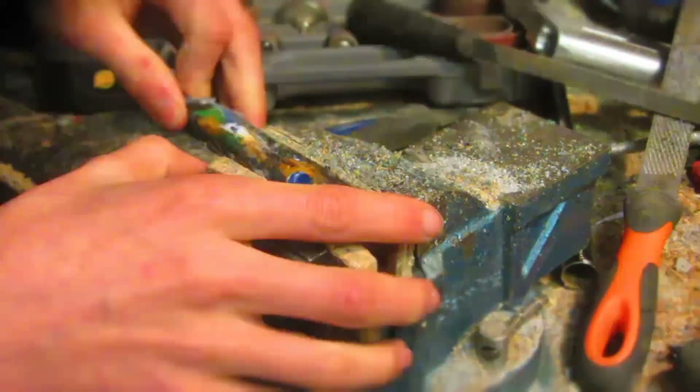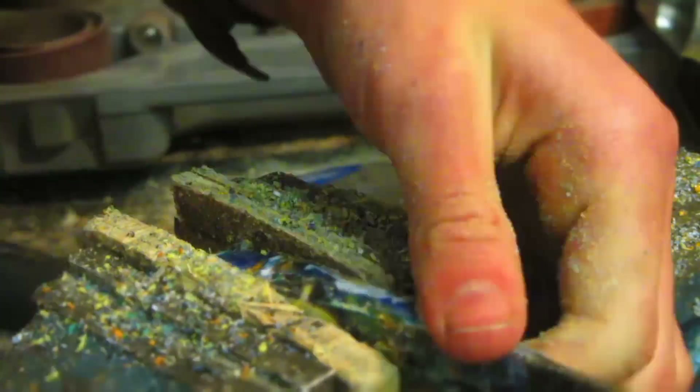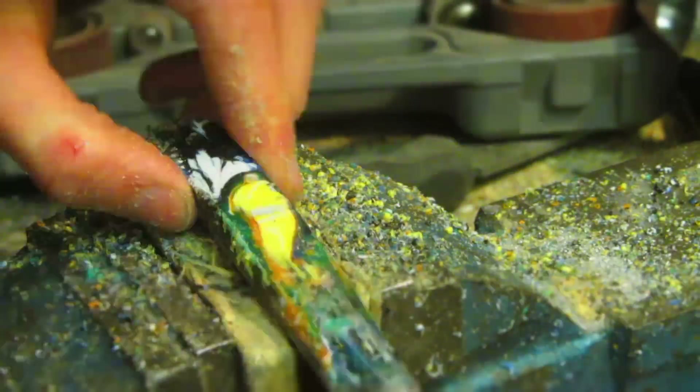To do this you can use pretty much any woodworking tool, since HDPE works pretty similarly to wood. I'm going to be using wood rasps to get the basic shape, metal files to remove any deep scratches, and sanding drums to smooth everything out.